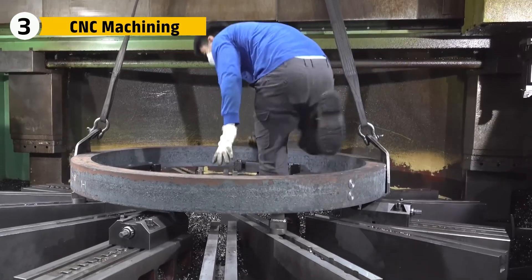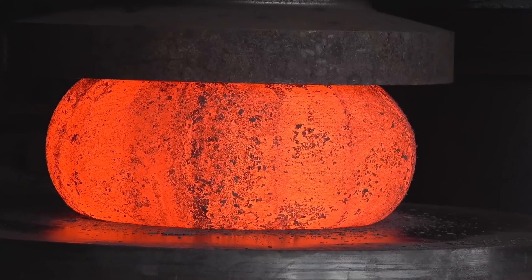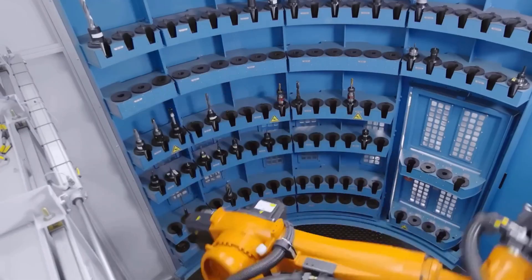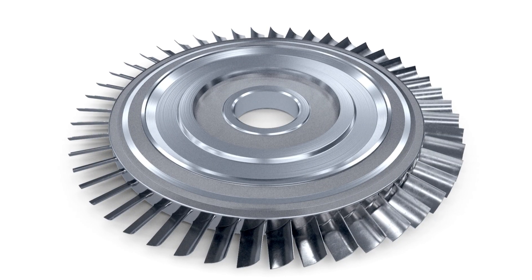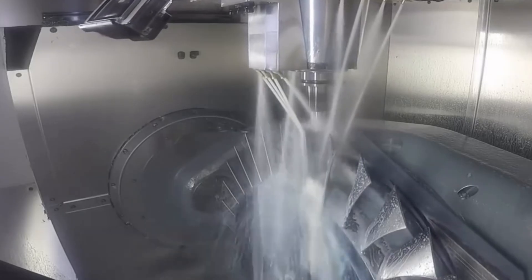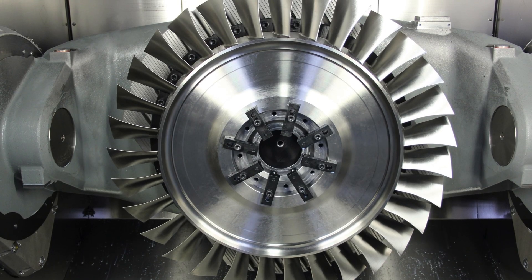These parts aren't finished yet. Forging gives them their core structure and shape — the fine details are what comes next. After forging, each part goes to 5-axis CNC machines: robotic cutters that move in every direction, shaving metal with micron-level precision. For high-performance components like Blisks — a blade and disc combo milled from a single piece of titanium — there's zero room for error. No welds. No bolts. Just pure, unbroken strength that can spin at 10,000 RPM without flinching.